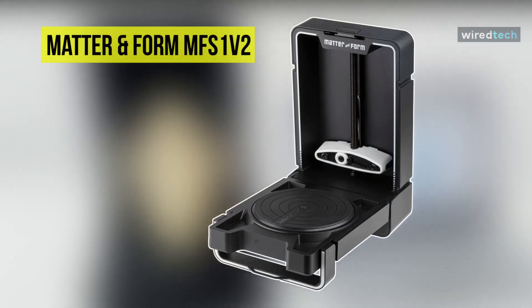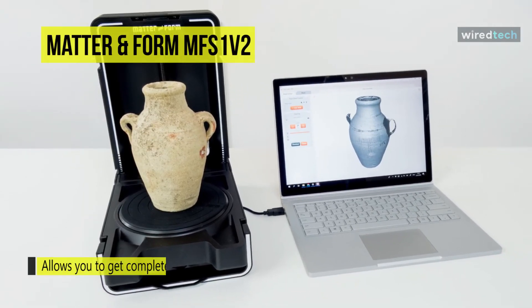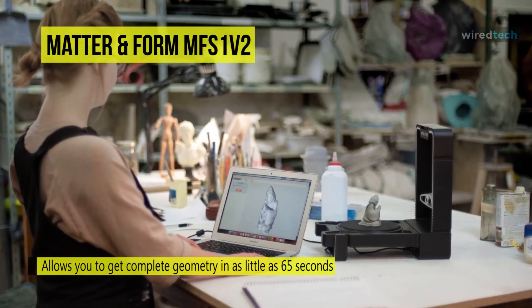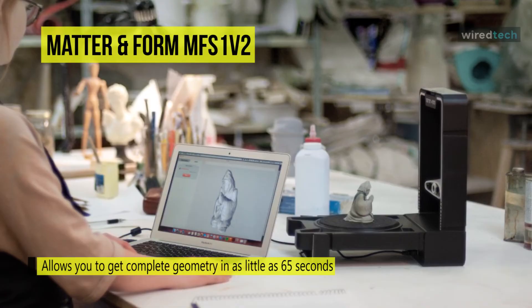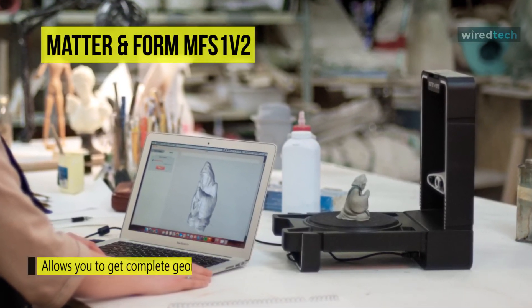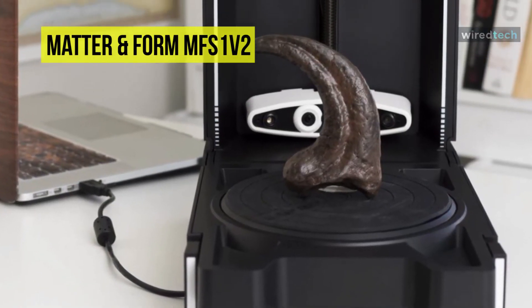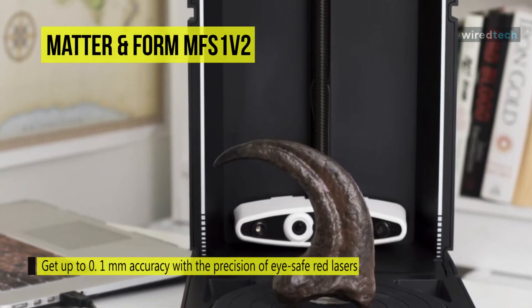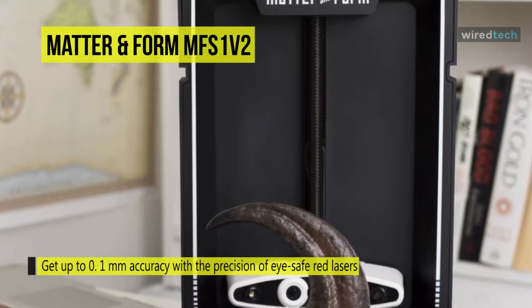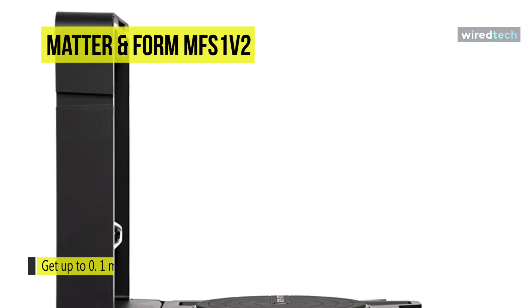Last on our list is the Matter and Form MFS1V2. Designed to transform beginners into professionals, this Matter and Form V2 3D scanner plus quick scan is the next evolution of desktop 3D scanning. It can create 3D models that import directly into Blender, 3ds Max, Maya, or any 3D printing software. You can capture in full color through Matter and Form's custom software, whose meshing algorithms create watertight meshes ready to print or animate. Its adaptive scanning technology lets it scan a wider array of objects without needing powder or paint first.